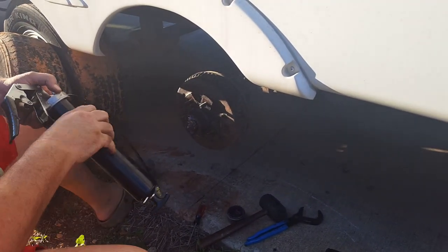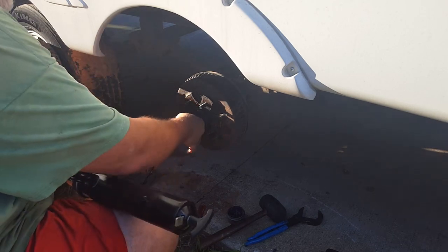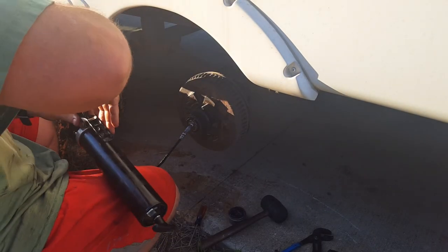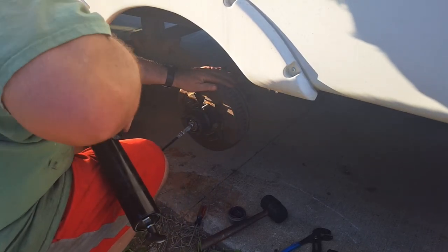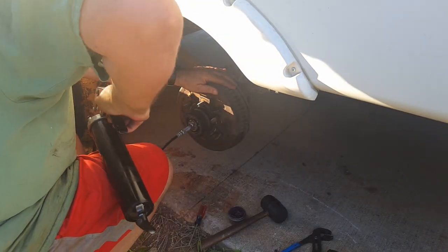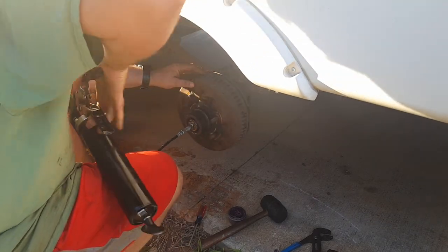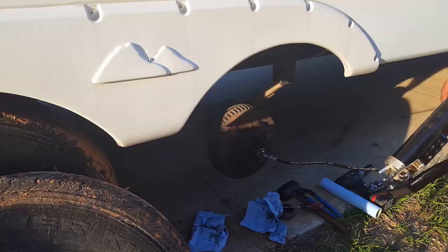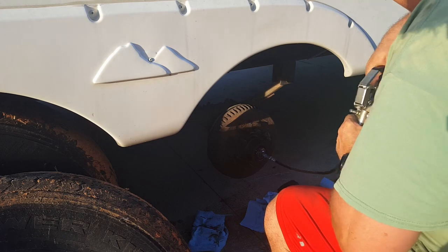Get your grease gun — it takes about three quarters of a tube per wheel to do it right. Get that on there and start spinning the wheel, then just pump. Of course I wait till the last tire to run out of grease. Hopefully you can see this now.